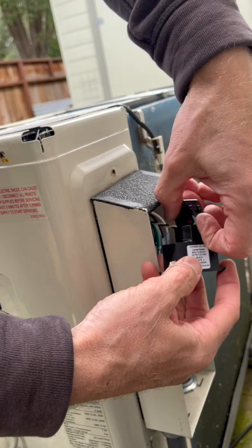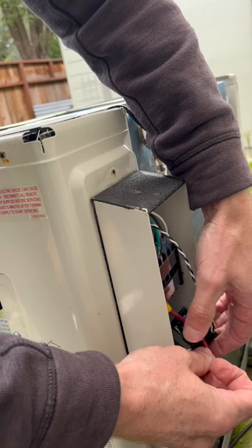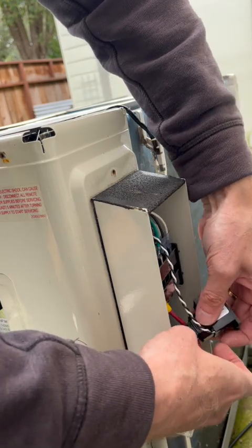The CT is a split design CT, so you can open it up and then easily get it around either the L1 or L2 power lines.